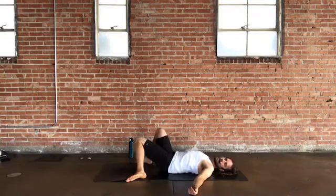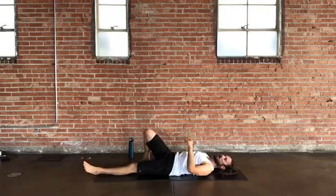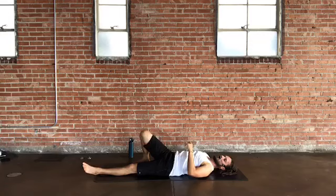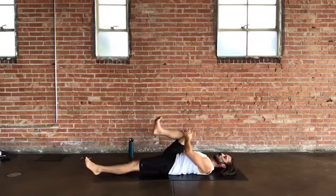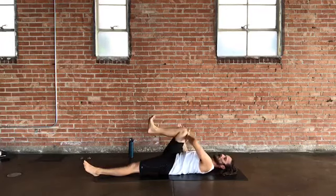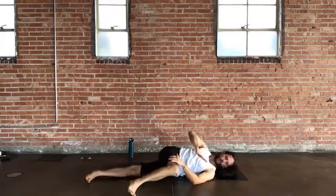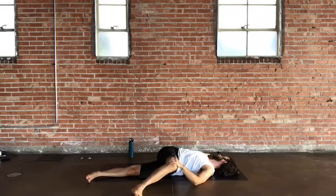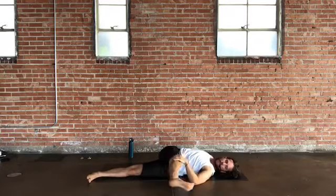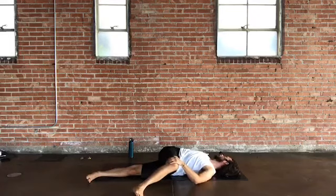Bring your right knee into your right shoulder and extend your left leg flat out in front of you. As you hug that knee up, set up a twist — left hand grabs the outside of the knee or thigh and pulls down to the left. Roll onto the outside edge of the left hip, reach and extend your right arm out to the side, and take your gaze over your fingertips. You can add extension to the left leg and hook onto the outside of the leg or foot.